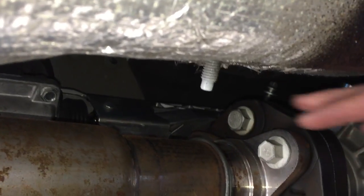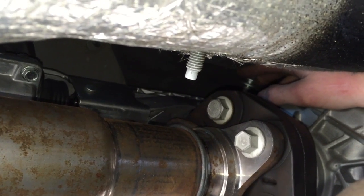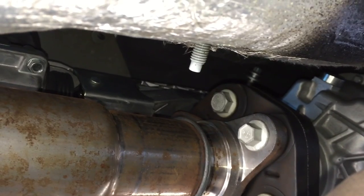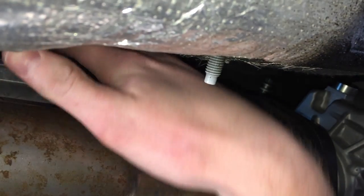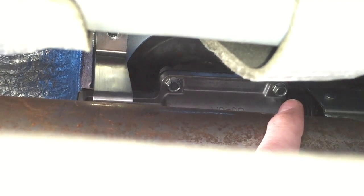I went ahead and undid a 10mm bolt using a ratcheting wrench — also a pain. I'm going to try this install without removing the driveshaft. Steeda's directions call for removing the driveshaft and exhaust to a certain point, but I'm going to see if I can install it without that. Once you get those bolts done, there will be four bolts at the bottom of the shifter — undo those four bolts and the shifter will fall off.